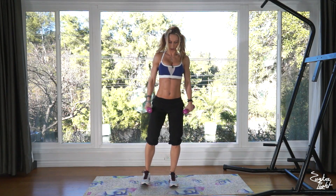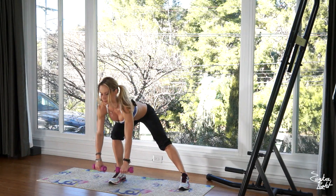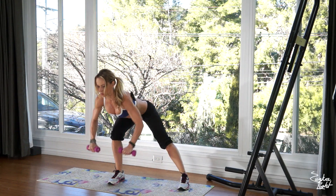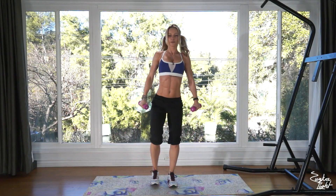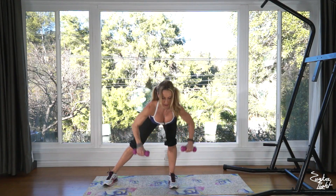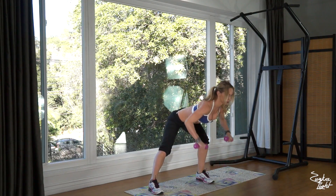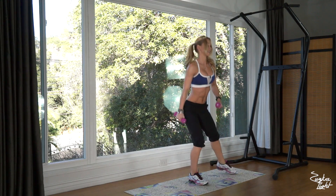Now side lunge and bent over row. One, two, three, four, five. Keep your back straight, don't round your back. Six, seven, eight — keep your weight on your heel — nine, and that's ten.